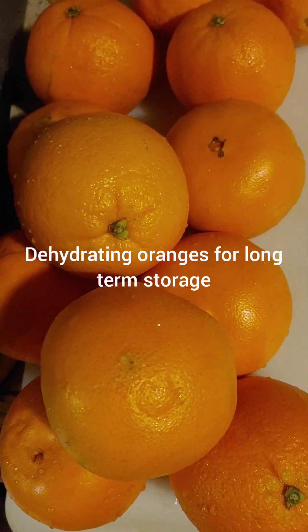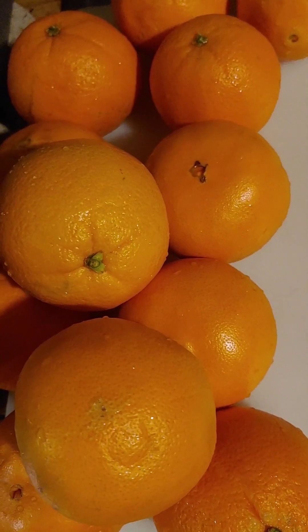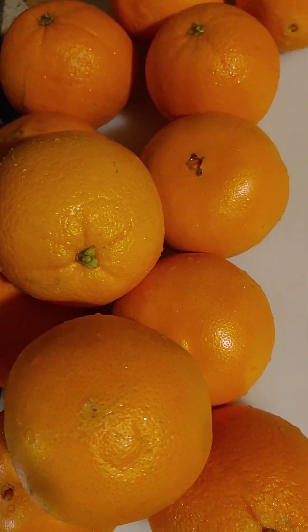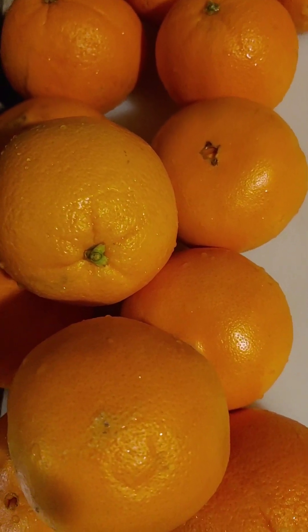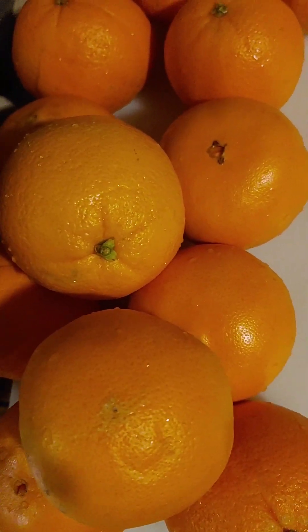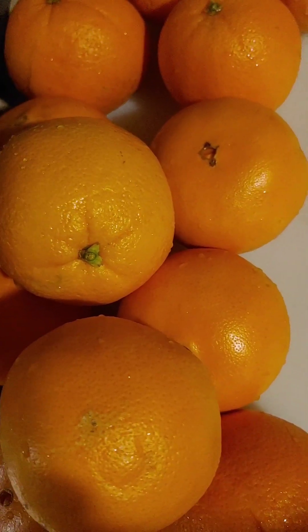Today I'm going to dehydrate oranges. Wash your oranges off real nice and good, scrub them down. You can use baking soda on them if you want to really get them clean, but I just wash them under hot water and dry them off.